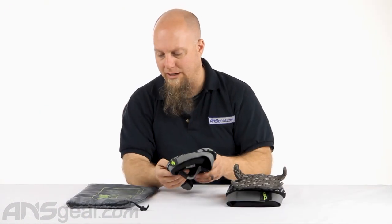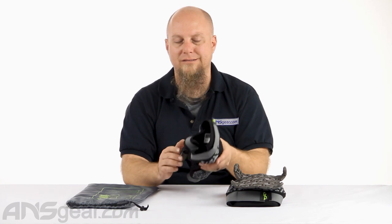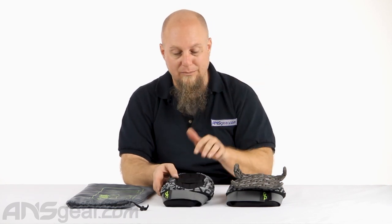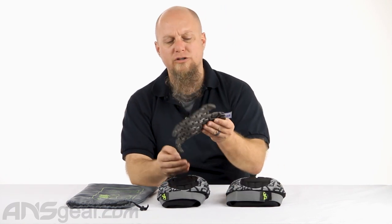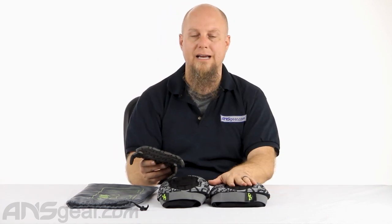We talked about the padding around the outside as well — great knee pads. If you've never worn Planet Eclipse knee pads or knee pads in general, I know a ton of people that don't play with knee pads and just rely on the padding inside their pants, but my knees love the padding. I'm going to wear them until I just can't play paintball anymore. I definitely recommend picking up a pair. Make sure you get ones sized appropriately — don't get a giant knee pad if you've got a tiny leg and vice versa. The Planet Eclipse Phantom knee pads come in all sorts of sizes and are available at ansgear.com.